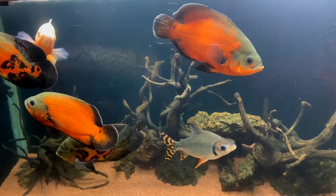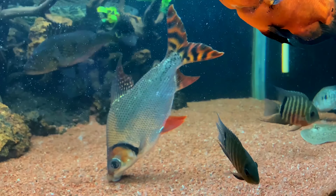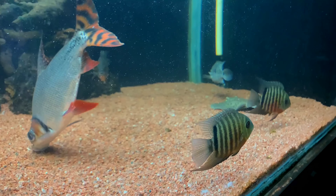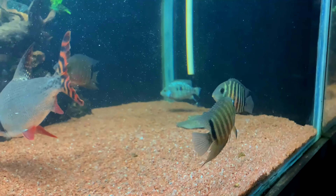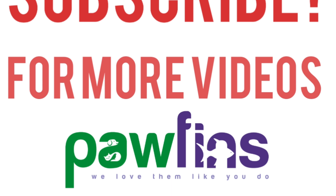Now we have a small fish here. How do you think about the monster tank? How do you think about the cleanup crew? If you enjoyed this video, please subscribe to our channel and support. Thank you.